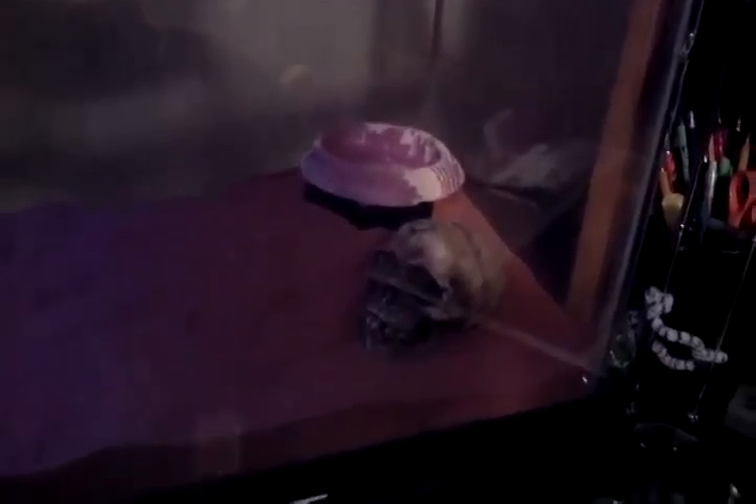Hello YouTube, this is my Kenyan Sand Boa. You can see his little head poking out right there. I got a little rock for him, a little water, and a little soil. It's only about a 10 gallon tank. It's pretty good. He's a good snake — he's a juvenile.